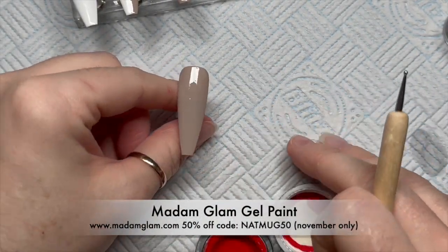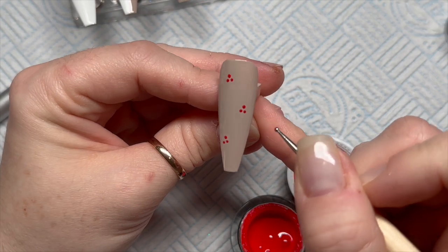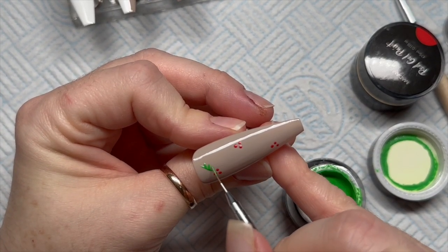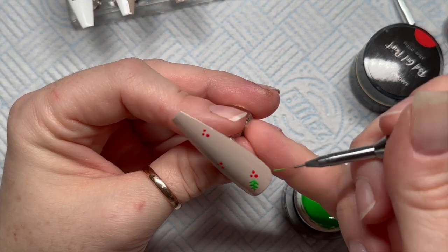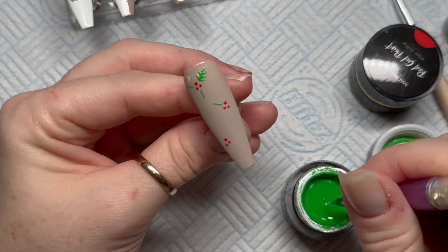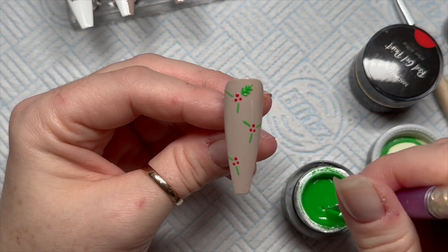For this nail I'm going to add some holly. I saw a set of nails and they'd done their holly in a really interesting way — it's not like a traditional holly leaf. It's almost like doing an arm of a snowflake. You do a line and then diagonally you do a long line, a slightly shorter line, and then two even shorter lines, and it looks like a leaf — berries and leaves. It's quite Christmassy because it's red and green.